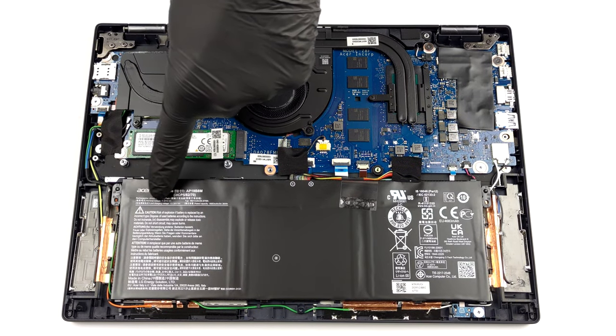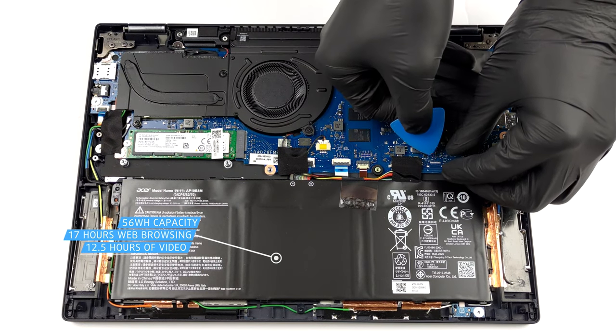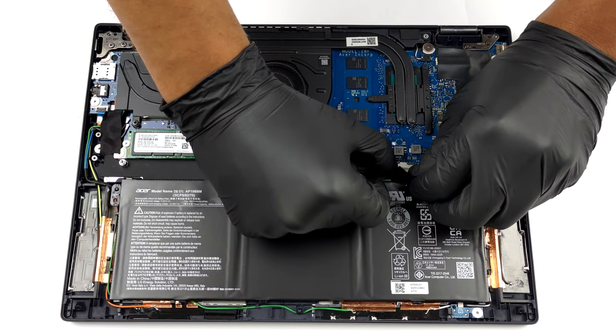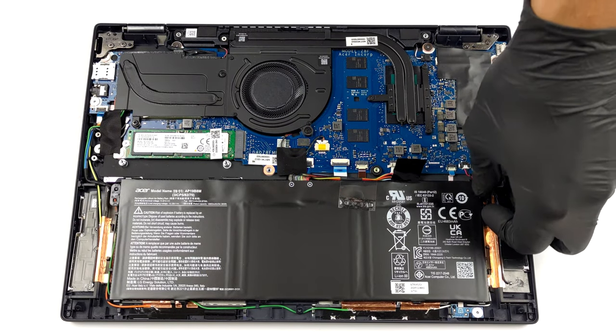The battery inside has a capacity of 56 Watt hours. It lasts for nearly 17 hours of web browsing, or about 12 hours and 30 minutes of video playback. Taking the battery out of the laptop is as simple as unplugging the battery connector.